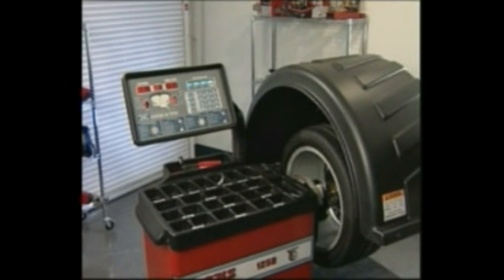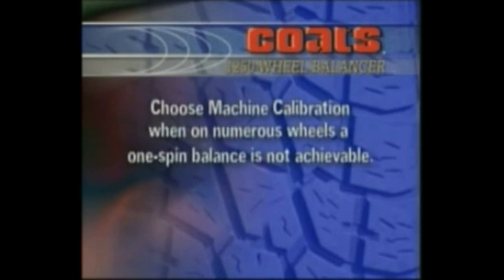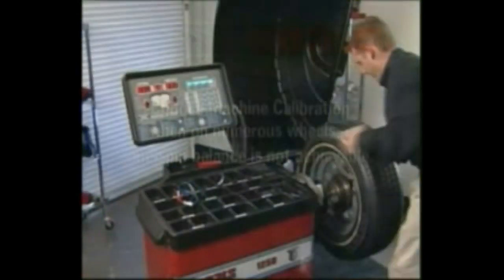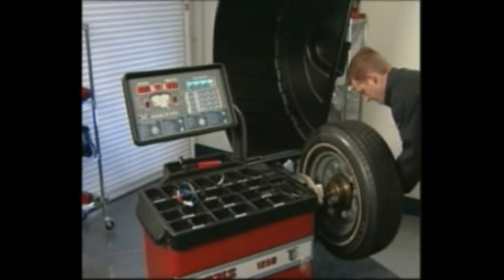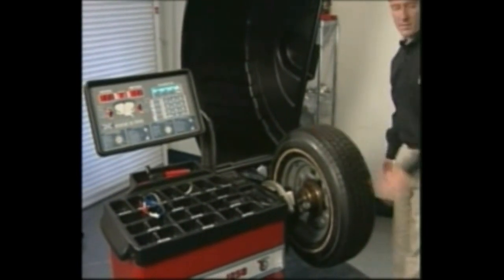Re-spin the tire and wheel assembly to check balance. For machine calibration, choose this option when on numerous wheels a one-spin balance is not achievable. Mount a 14, 15, or 16 inch steel tire and wheel assembly on the balancer — a balanced tire and wheel works best.